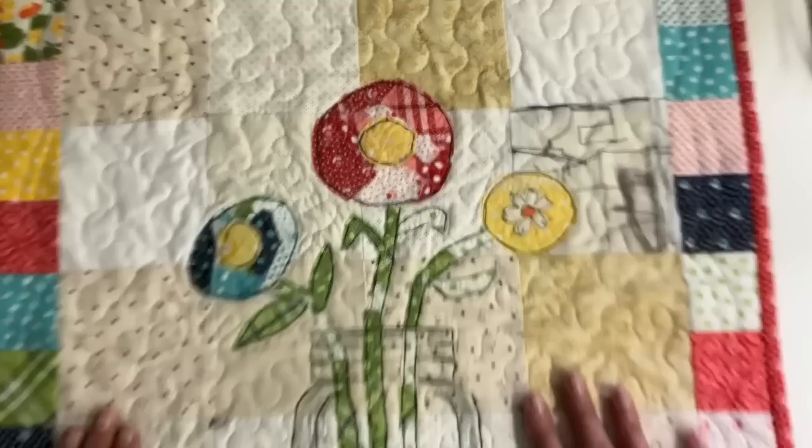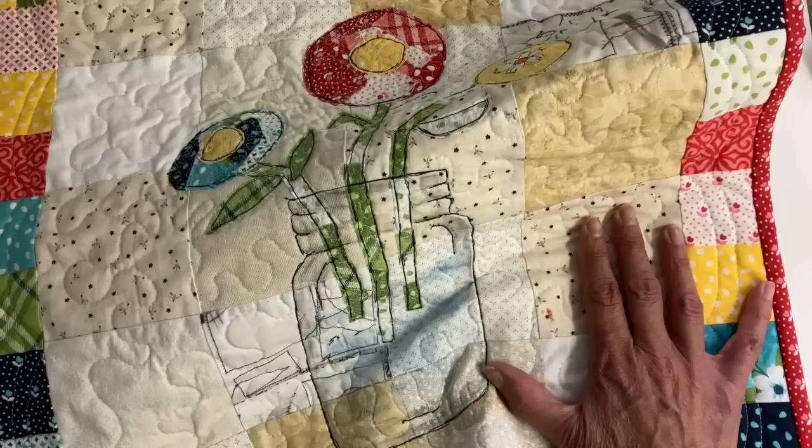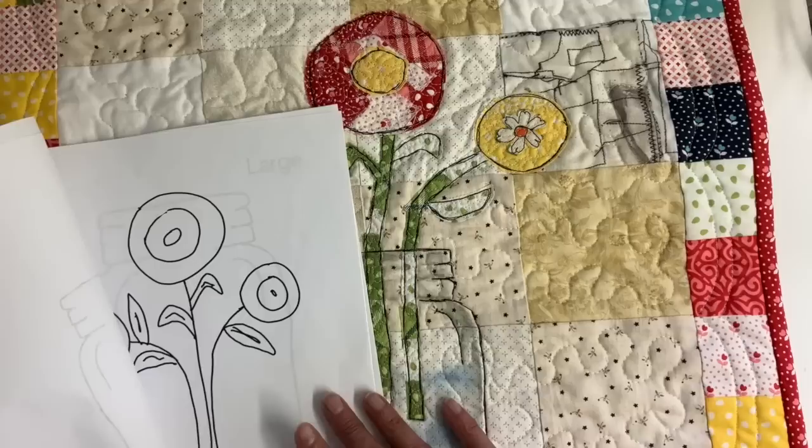I do have this available in my Etsy shop — this little template and instructions. It comes in a little packet and I did the template in three different sizes. This is the large size that I used for this quilt. I also have it in a medium and a small. I thought the small one would be great for a journal cover, or possibly a pillow.